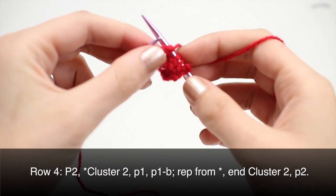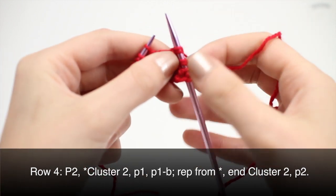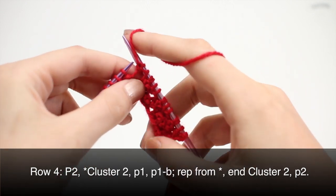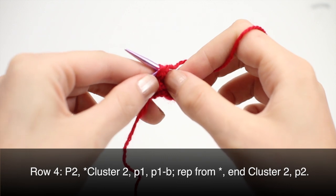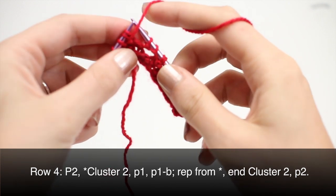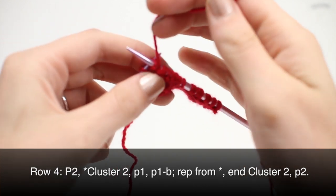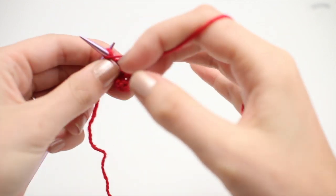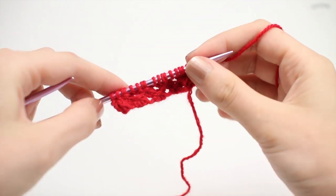Repeat this until the last four stitches in your row. When you've reached the last four stitches on your row, cluster two and purl two. Repeat rows one through four until you've reached your desired length. And that is how you knit the star cluster stitch.